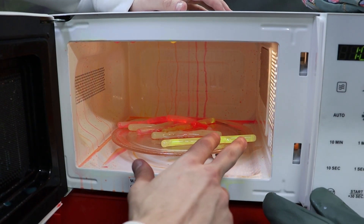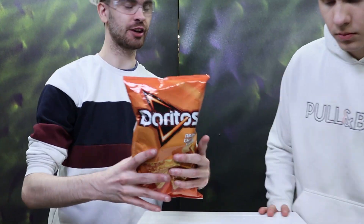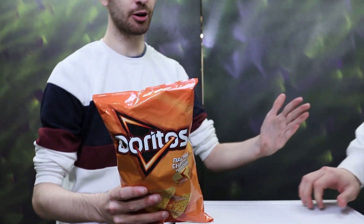I think we'll clean this up and proceed to the next experiment. Next up is black Doritos — let's put them in and see if they taste the same after being in the microwave.